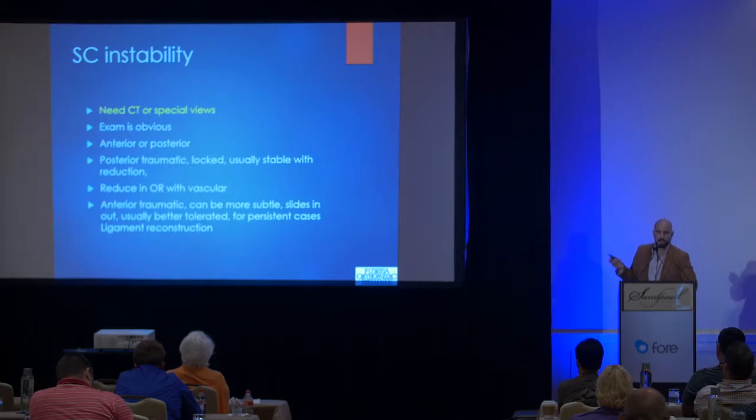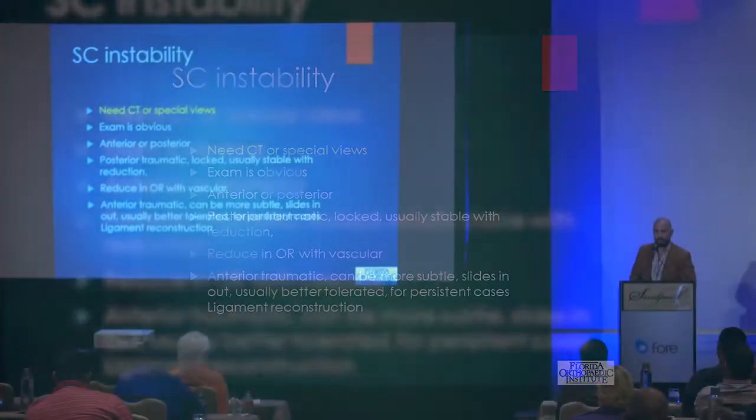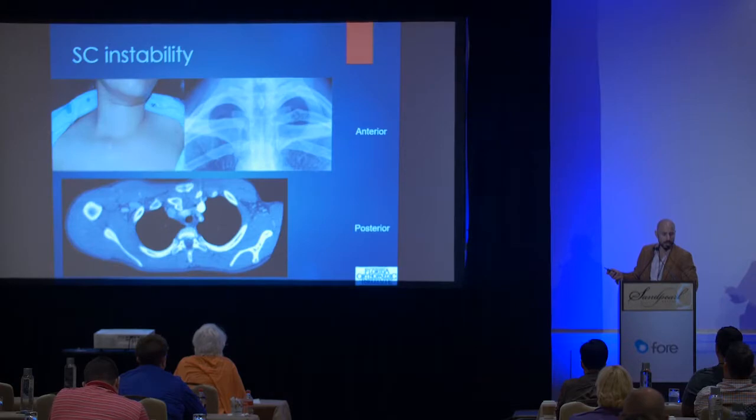SC joint instability is usually obvious on physical exam, but you do need special views — you're not going to pick it up on plain x-rays, and I'm going to show you some examples. It can be anterior or posterior instability, and both usually occur as a result of trauma. The posterior dislocations are usually locked, meaning the joint doesn't go in and out of socket — it's posterior and stays posterior, and that needs to be reduced in the operating room. The anterior dislocations sometimes take less trauma; sometimes the joint dislocates as a result of arthritis wearing out the anterior joint capsule, and it slips in and out of the socket. It's usually better tolerated, and we try to treat this nonoperatively, though surgery is possible.